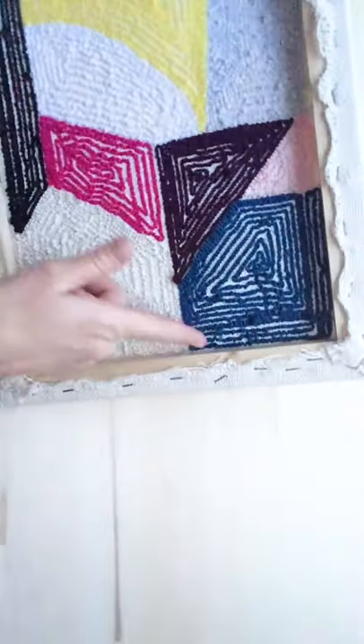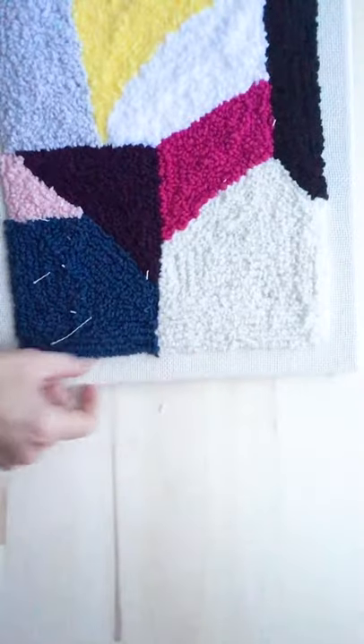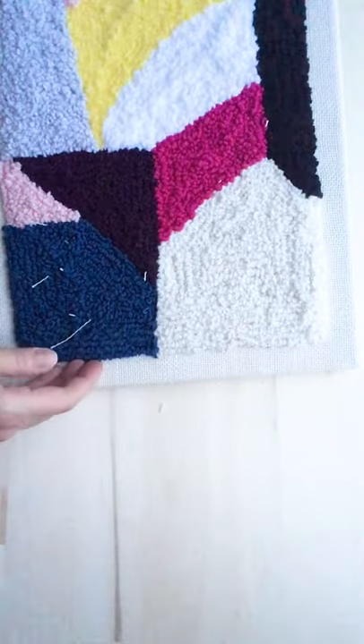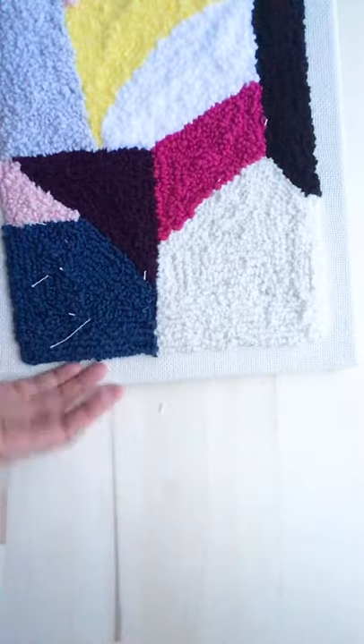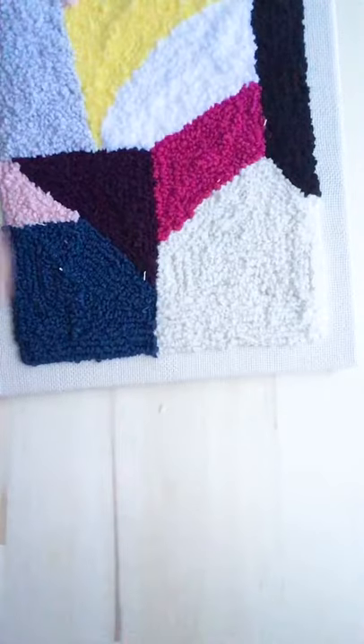I personally like to get really close, just because a frame like this has a lot of extra fabric, and so I like as little fabric as possible. This one I did really close to the edge, as you can see, and that's what it looks like when it's finished. Just my personal preference.